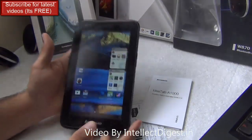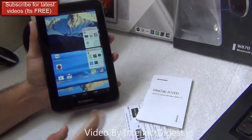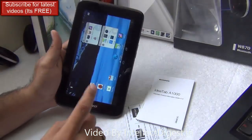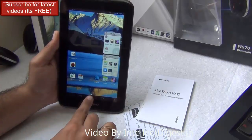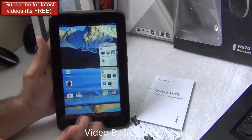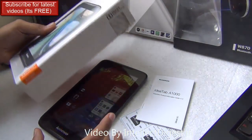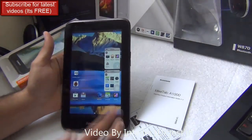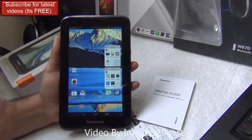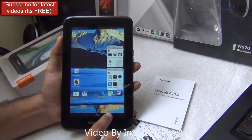Hello viewers, I'm Rohit Khurana, your host on Intellect Digest. We gave you a quick hands-on of the Lenovo A1000 some time back, and today we are here with the detailed in-depth review including gaming performance, benchmarks, display quality, build quality, and all you need to know about the A1000 before you make the purchase decision. We'll also compare it with competing tablets like the Lava E-Tab Ivory in our following videos, so stay tuned by pressing the subscribe button.